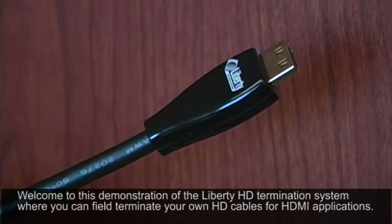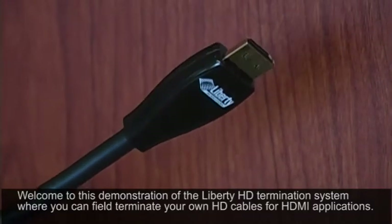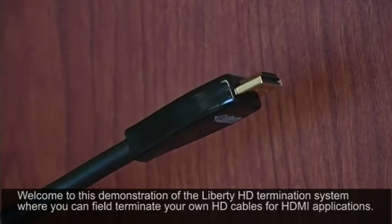Welcome to this demonstration of the Liberty HD termination system, where you can field terminate your own HD cables for HDMI applications.